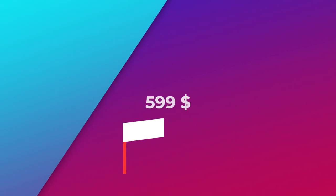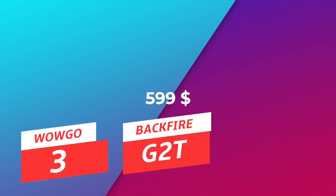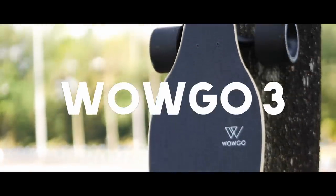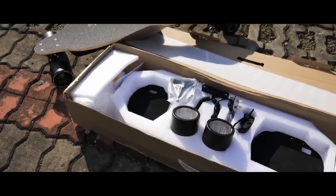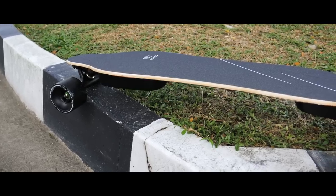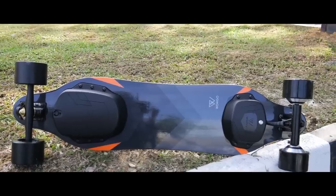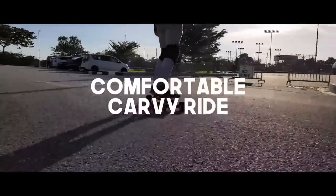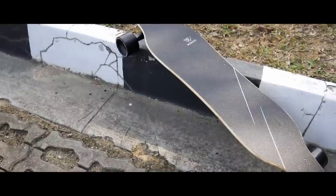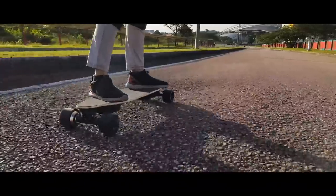Also at $599, we have one of the best sellers of 2019, the WowGo 3. WowGo 3 is built with a Boosted experience in mind, and they delivered on that premise. It aims to maximize the carving fun and be buttery smooth, achieving that with a flexible deck, genuine Paris trucks, and a Hobbywing ESC customized to be thrillingly powerful but still perfectly smooth. For those who truly want a Boosted experience but can't justify the premium price, the WowGo 3 is the place to start — and for most, they won't need to look elsewhere.